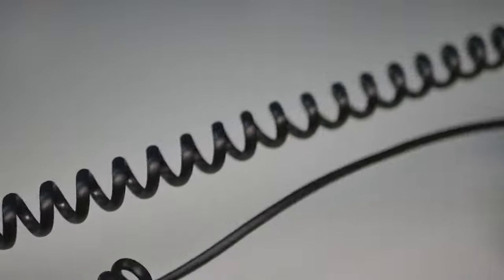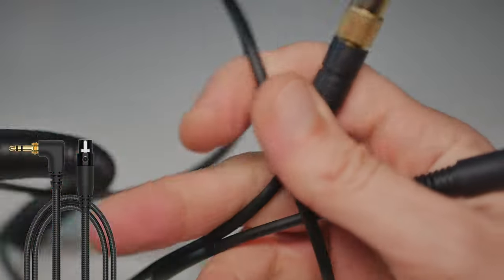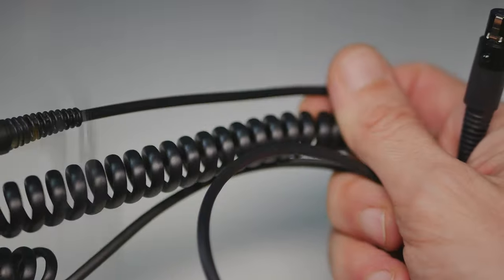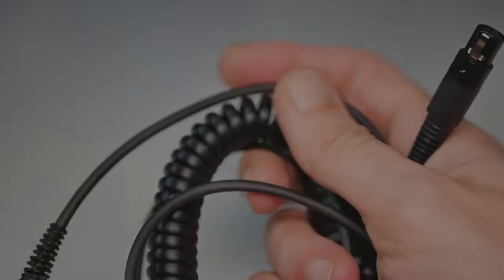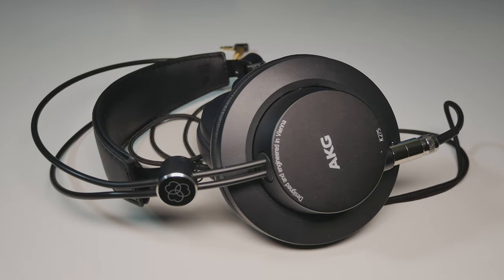A good example of an exceptional quality cable would be this Pioneer-made one with an L-shaped plug and 6.3mm adapter. Done with unboxing — let's see how it will hold up to its promise.